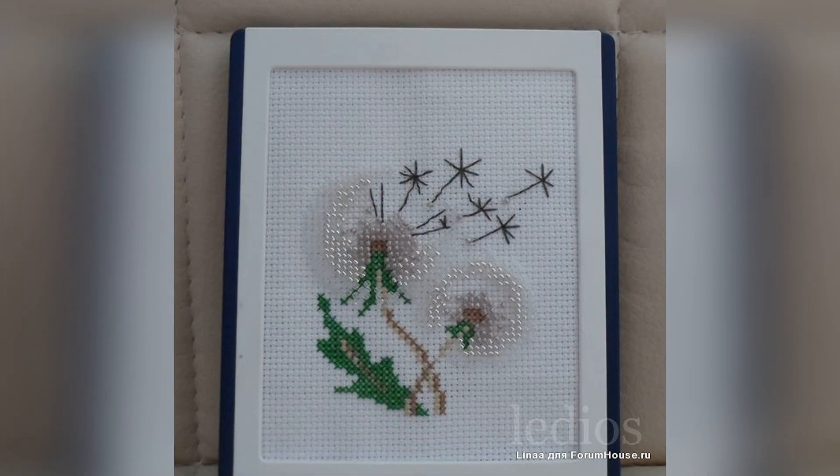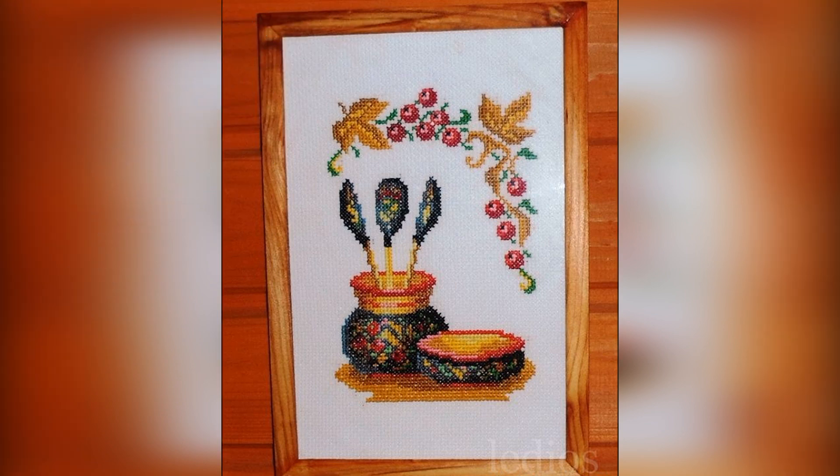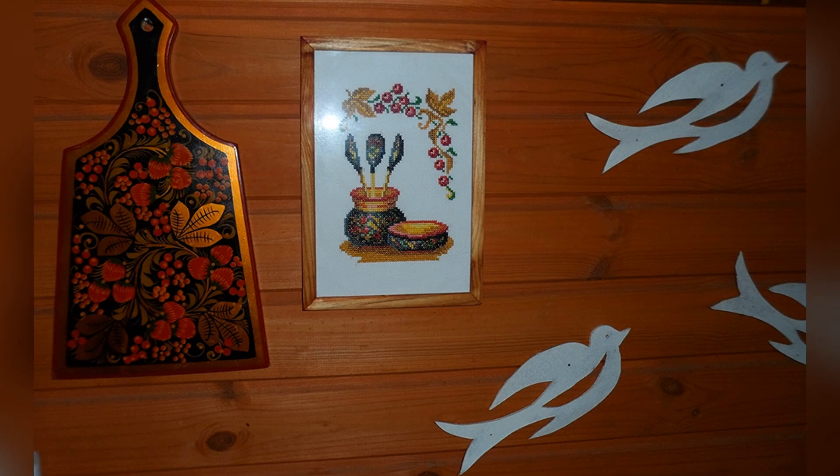Beaded dandelions from Riolis, 10 by 13 — simply because I could no longer sit without an embroidery hoop. Honey kit from Zolotoye Runo, 10 by 14, 12 colors. This picture fit nicely into the interior of the dacha kitchen. My long-time subscribers, I think, have noticed this embroidery in our dacha kitchen.